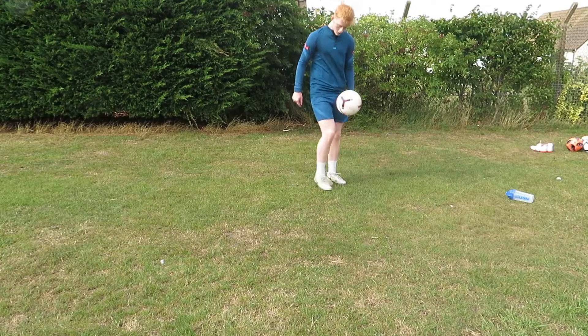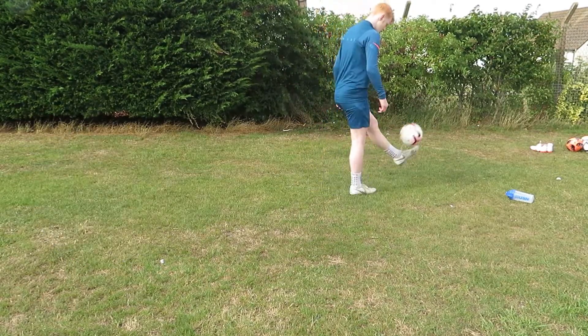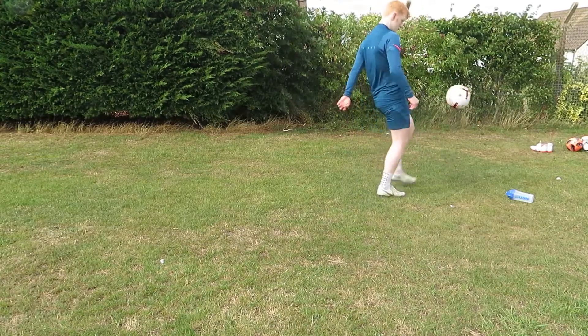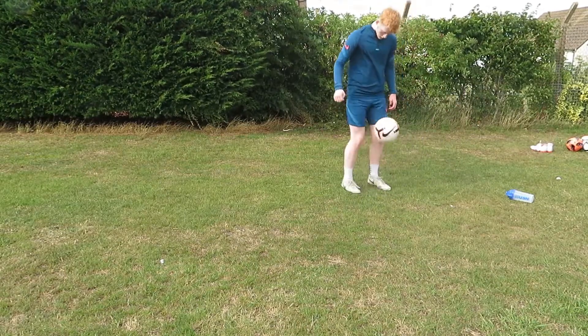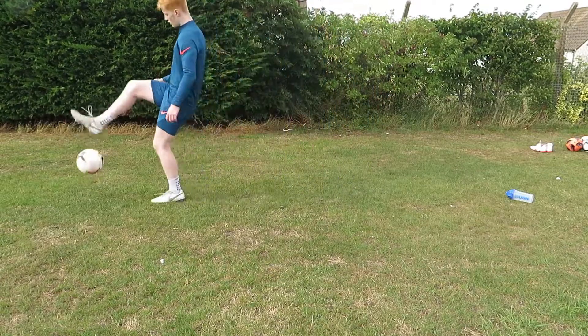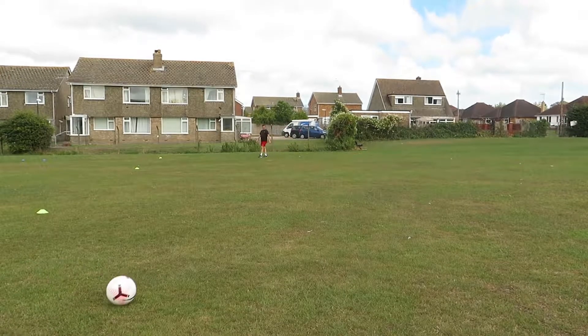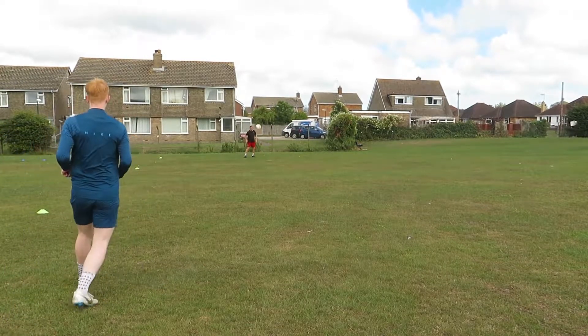Another note to mention away from the technology of the ball is its design. Before I saw this new football, hands down last year's 2019-20 football was my all time favourite to use, but since seeing the new 2020-21 ball in person, that quickly changed. I think it's such a clean design which I personally can't wait to see in action next season, seeing some great goals scored with this ball.